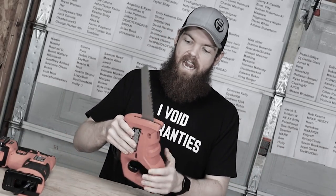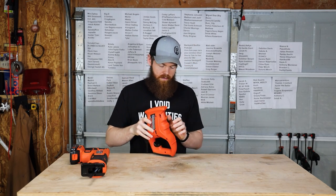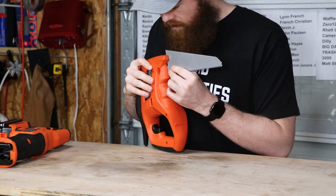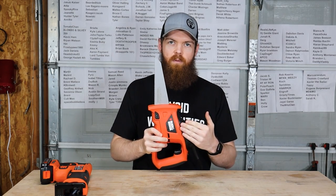Before anybody has an aneurysm — some of you probably noticed this is the old blade — I am going to be using a brand new blade. Nobody freak out, everybody remain calm. Brand new blade, so this thing has the absolute best chance possible.